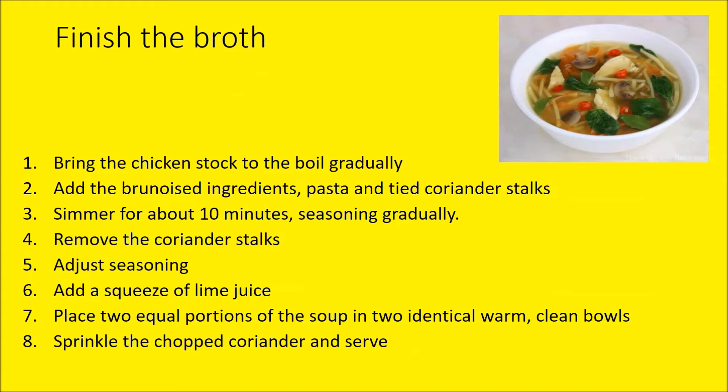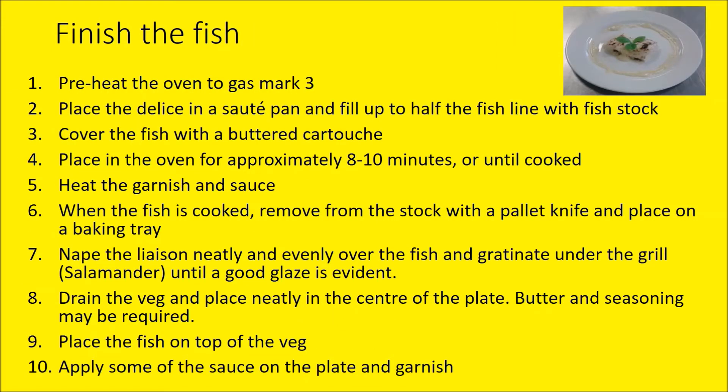For the broth, exactly as done before: bring the chicken stock to the boil, add brunoise ingredients, pasta, and coriander stalks. Simmer for about ten minutes, then remove the stalks as they will go bitter. Add a squeeze of lime juice; if you've got any lemongrass that will enhance the Thai flavours as well. Add a little hint of chilli but it doesn't want to be hot.